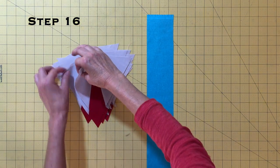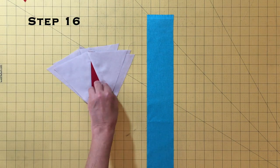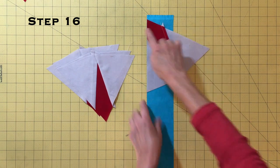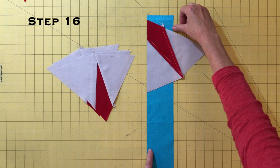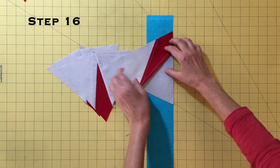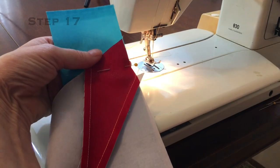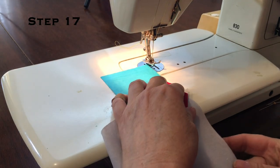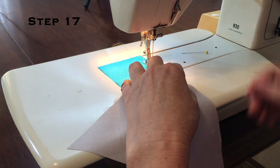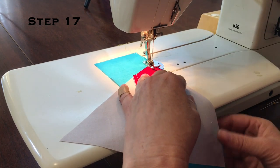Reserve four of these pies for step 22. We will sew the other four pies onto the point two strip by first offsetting them for later trimming. Lay one of the pies right side down onto the point two strip, matching the left edge below the selvedge, and mark or put your finger where the pie meets the right side of the strip. Then rotate the pie onto the point two strip just below this mark. Sew this pie onto the point two strip and continue sewing, adding the other three pies, placing them about a quarter inch apart. Note that the number of pies that fit on a strip depends on which size block you are making.